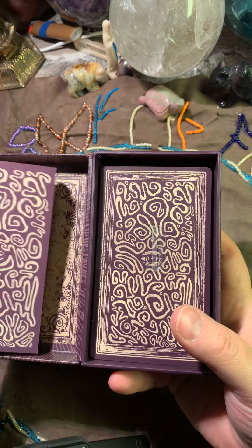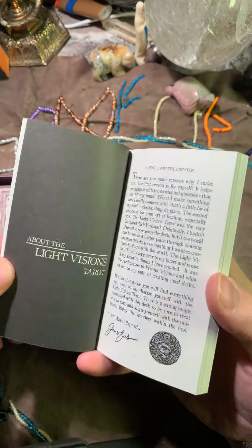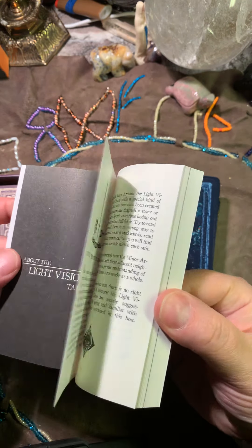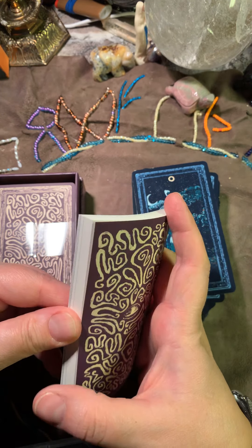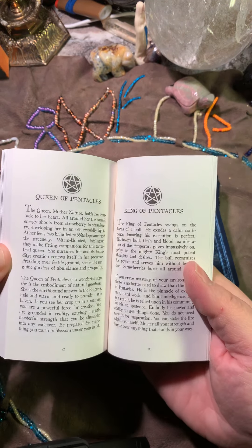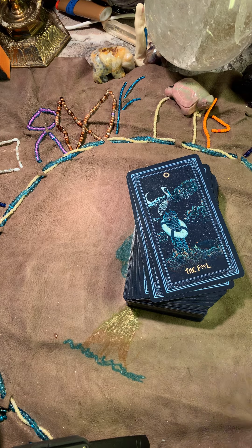Let's bring out the white and black deck. Here is the inside and here is the book. I won't go through the book in detail. The only difference is that this one is in black and white. Now let me remove the cards - these cards are a little bit matte, they are not glossy at all.